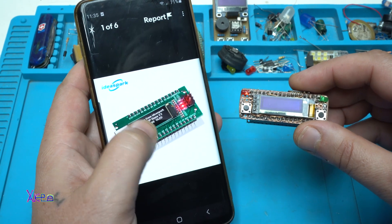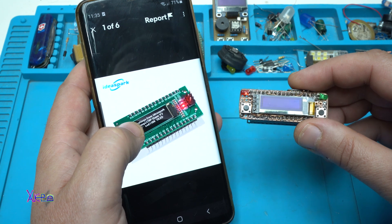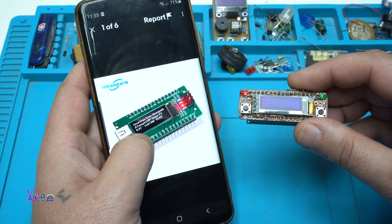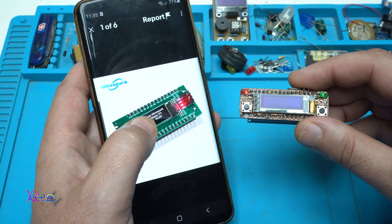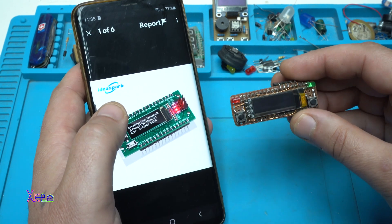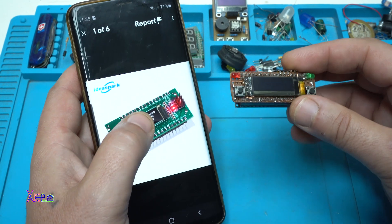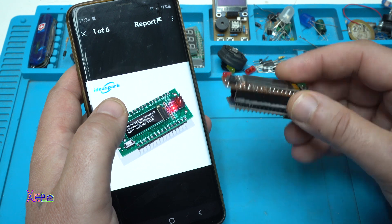This is an Arduino Nano board with a built-in OLED display, 128 by 64 pixels, and from eBay it costs around $10. And this is mine — a homemade DIY version, the same product as this one but for $5, and you can make it at home.